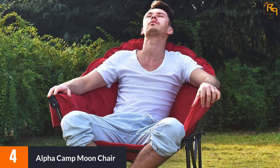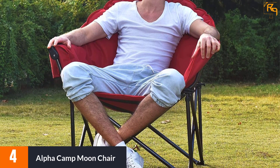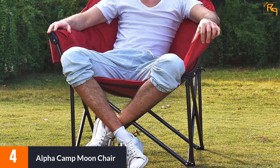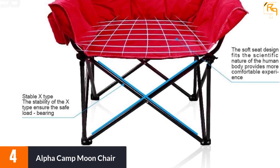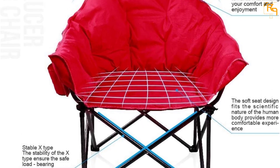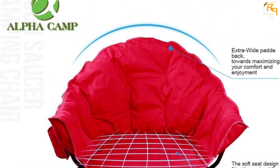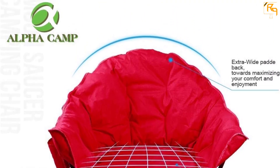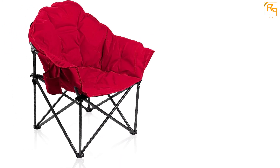At number four, the Alpha Camp moon chair. When it comes to quality, Alpha Camp gives you only the very best. The moon chair makes use of Oxford fabric for the material, which makes the chair skin-friendly and adds excellent durability. The tubes on the frame are also powder coated, making the chair completely rust-proof for longer usage. With the added advantage of extra straps on the bottom, this product is able to bear much more weight.